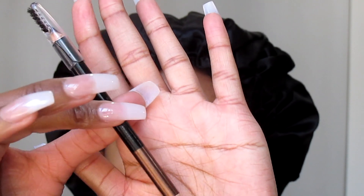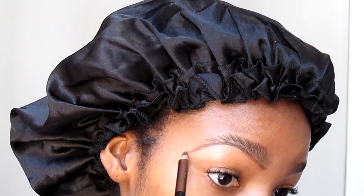You can get it at any Dischem or Clicks. Then I go in with this pencil that I got from China More, which was retailing for about 15 rand. I use the brown part because I like my eyebrows on the natural side — dark brows are in the past.